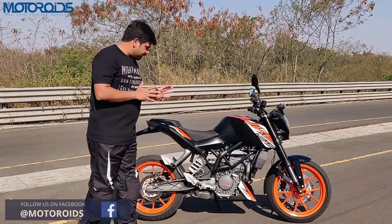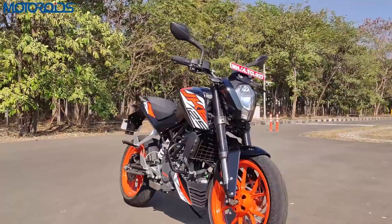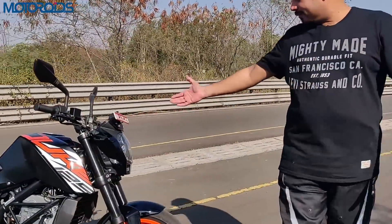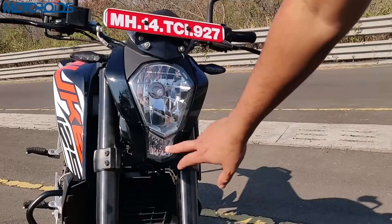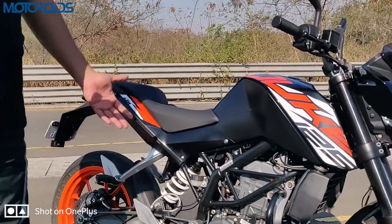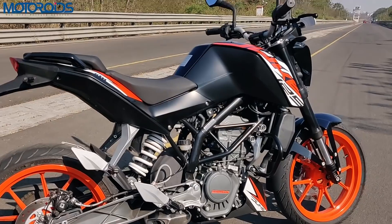The colours available on this motorcycle are black, orange, and white. All the goodies from the Duke 200 are here. Up front you have a small fly screen and a halogen headlamp with a pilot bulb. There's a 10-step adjustable rear monoshock, the trellis frame, and a beautifully crafted swing arm — all taken as-is from the 200 Duke.